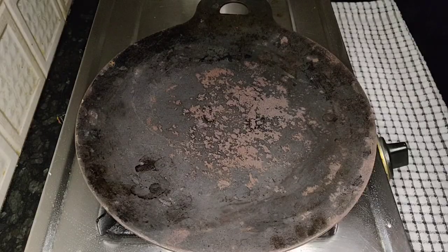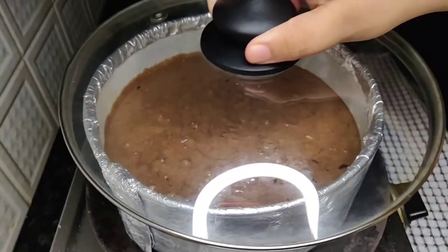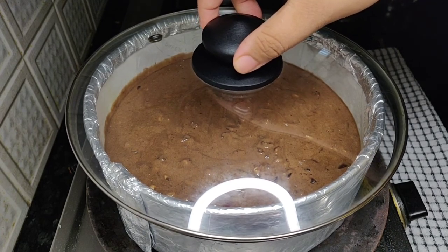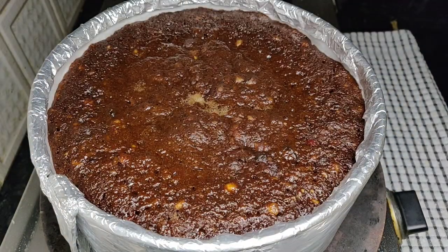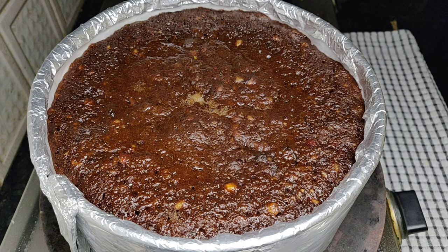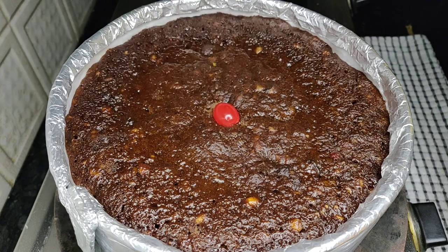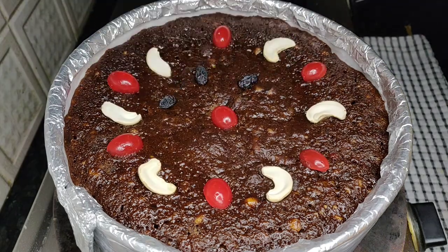This is done! Let's add the plum cake batter to the prepared cake tin. Spread the batter uniformly and tap it a few times to remove the air bubbles. Now let's keep the cake tin on the preheated tawa and close it with a lid. Reduce the flame to low completely and bake it for 2 hours. Now it's been 1 hour and 45 minutes and you can see that the cake is 90% done. At this stage, let's add some cherries, cashews, and raisins on top of the plum cake for decoration.